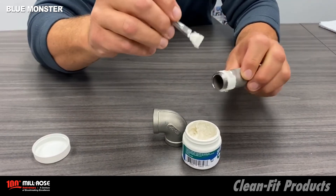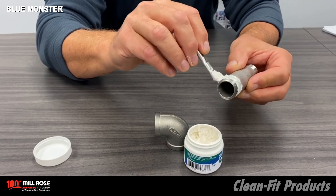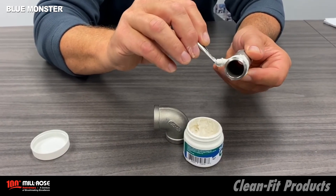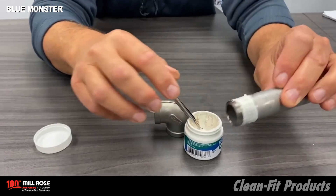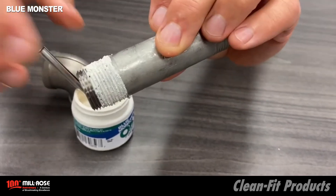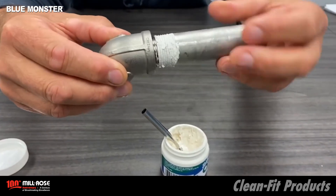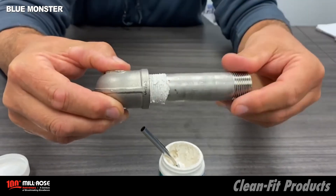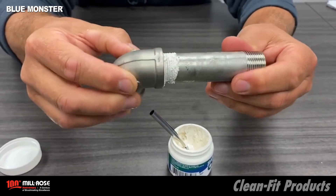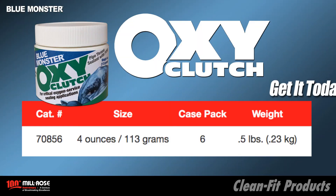Working the sealant in, it does clean up easily. I'm going to let the camera person do a close-up to show how the sealant is worked into the thread body without getting it into the first two threads. Our goal is to keep the thread sealant from migrating into the piping system. We then proceed to thread the nipple into the fitting and continue tightening — the thread sealant will be positioned within the thread body of the 90 degree elbow as we further tighten. That's how OxyClutch is applied to a male NPT thread.